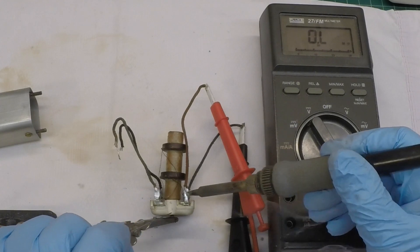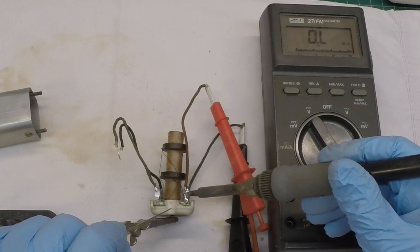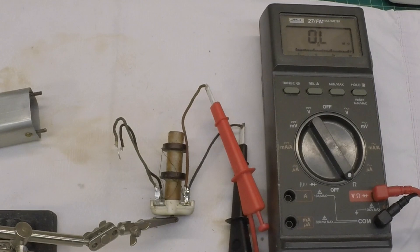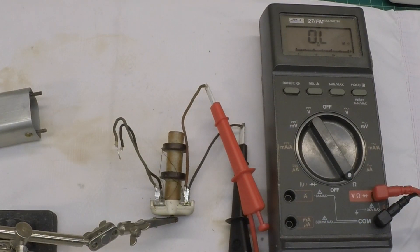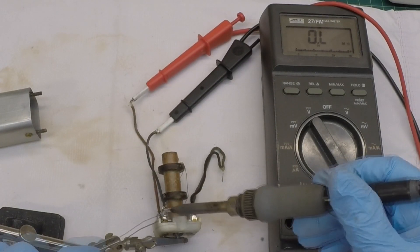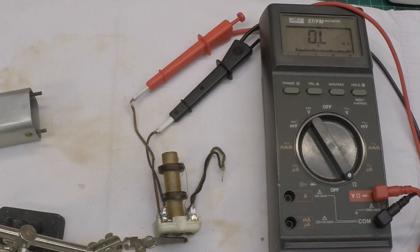With the meter hooked up, let's look at DC resistance. I'm going to try to reflow the solder — no change there. Let me flip this over and repeat that process for the other lead — no change. Let me unsolder the leads and do a closer inspection of the coil.